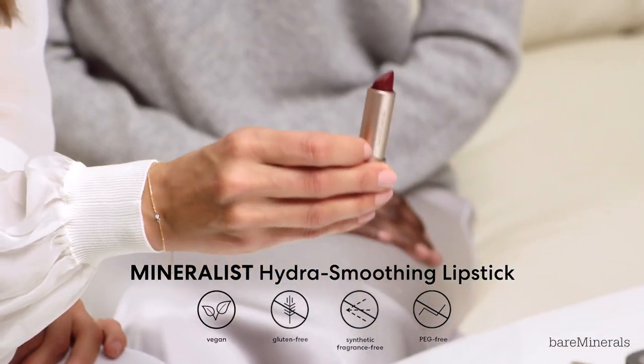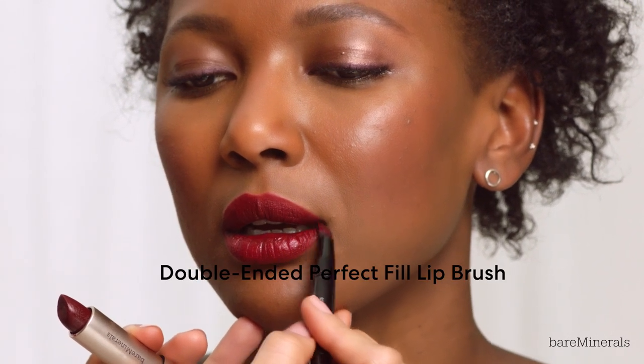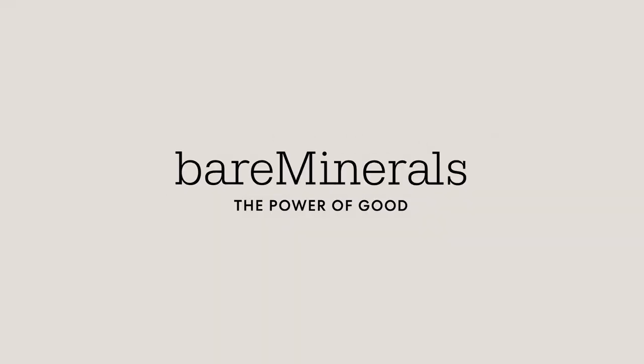Now I'm going to go in using the Mineralist lipstick in shade Perception, using the double-ended lip brush — such a pretty shade. I'm going to go back in and intensify the eye just a little bit more. And that concludes our bold lip makeup look with our gorgeous model DJ, using the original Matte Loose Mineral Foundation. Hope you guys enjoyed — until next time, bye!